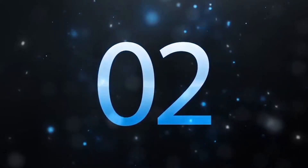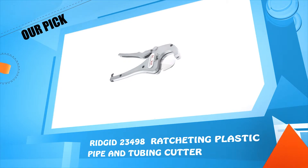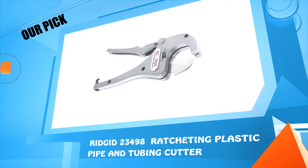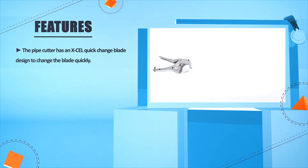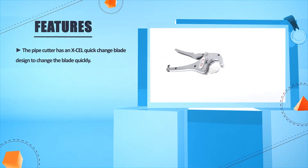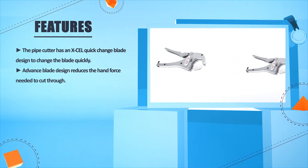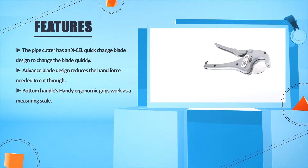Number 2: Rigid 23498 Ratcheting Plastic Pipe and Tubing Cutter. The pipe cutter has an XCEL quick change blade design to change the blade quickly. Advanced blade design reduces the hand force needed to cut through. The bottom handle's handy ergonomic grips work as a measuring scale.